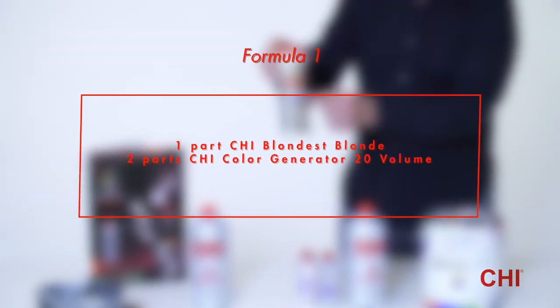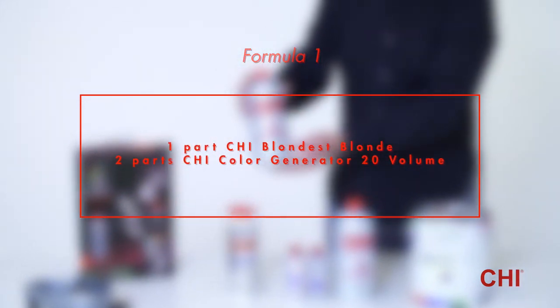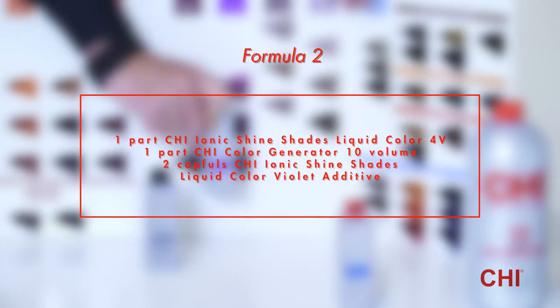Formula 1: 1 part Qi Blondest Blond plus 2 parts Qi Color Generator 20 Volume.